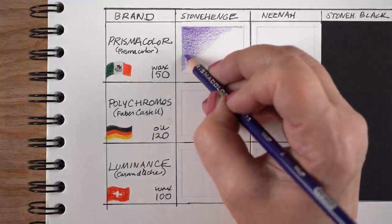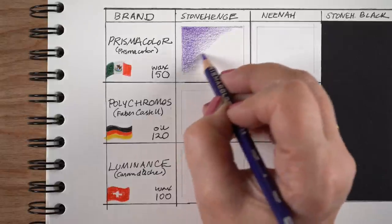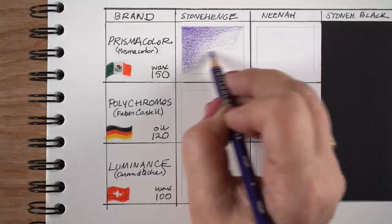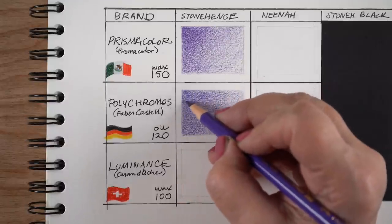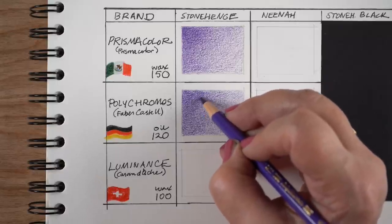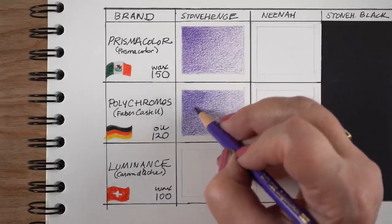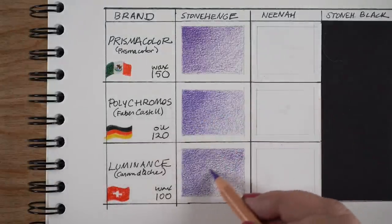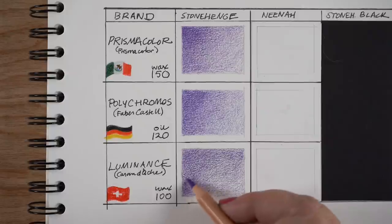I color with a really light hand because I like to blend colors together using multiple layers of multiple colors. That means I want a really soft surface of paper, like Stonehenge - it's a drawing paper with a really nice tooth to it. The tooth scrapes the pigment off the pencil, so you'll get stronger color on a drawing paper with texture than on something smoother like Nina. But it does take a really long time to do this.